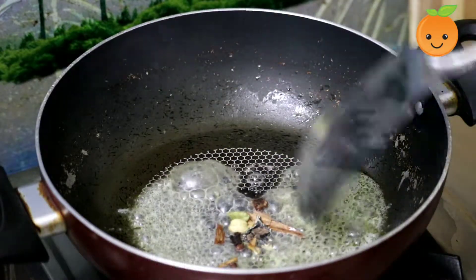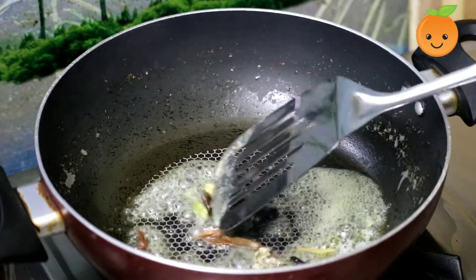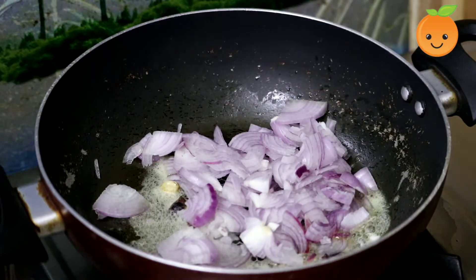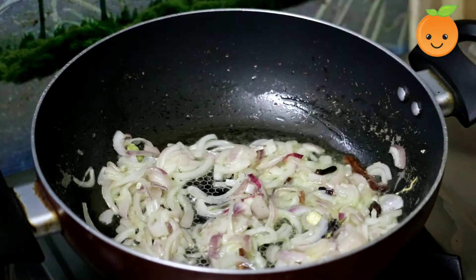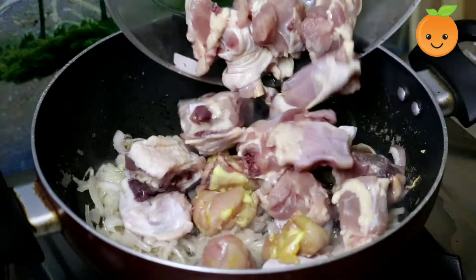Put the meat in the pan. Cut the meat into medium size pieces. Add the meat and fry it in the pan.